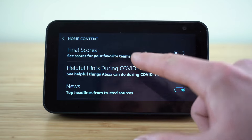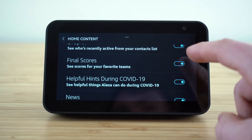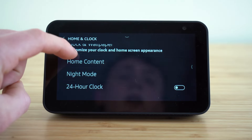To toggle any of these settings on or off, you just select this button. When it's blue, that means it's enabled, and when it's white, that means it's disabled.